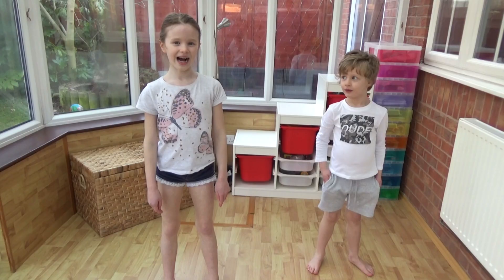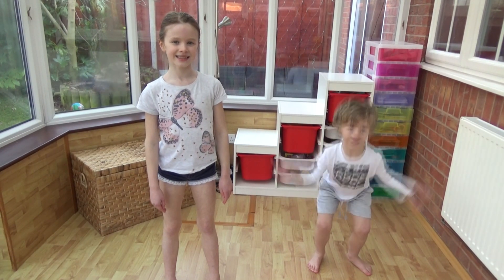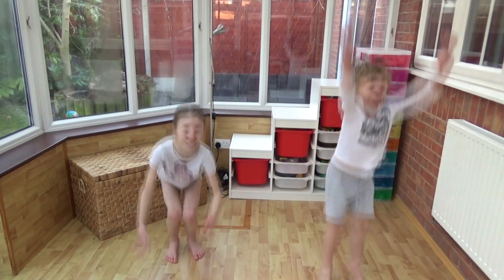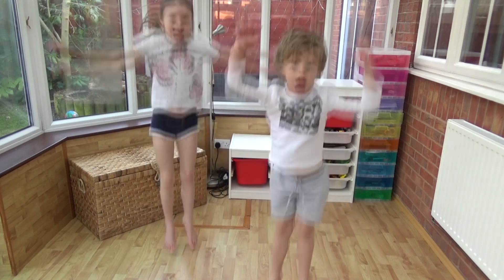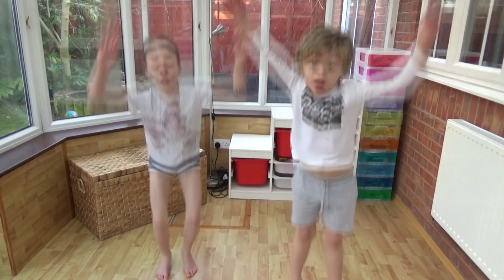This time we're going to do some squat jumps. Arlie's going to show you how. Are you ready? Let's go. 10, 20, 30, 40, 50, 60, 70, 80, 90, 100.